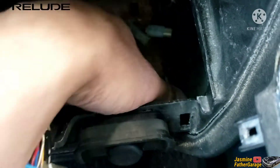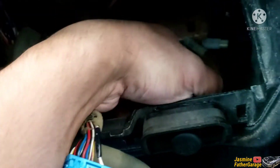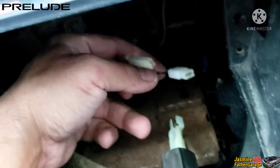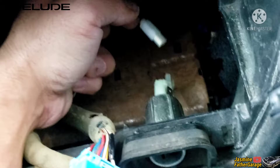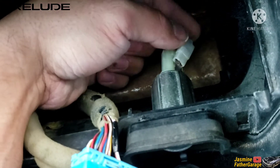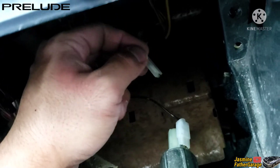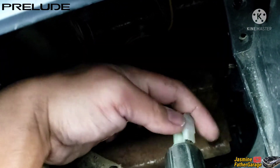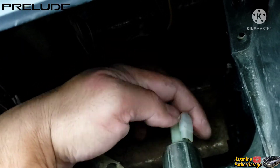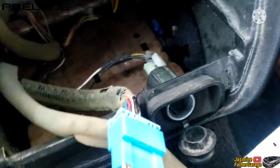So you just have to spin it to the right until it's nice and stiff. Then you put this connector back in here — the big fat connector is on this side, and the skinny little connector is on the other side. Put this on the very back and give it a little tug to make sure it won't come out. That's done.